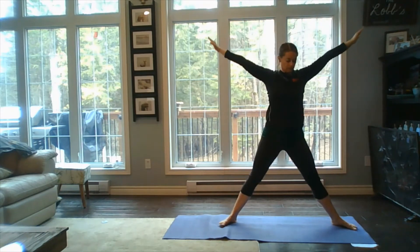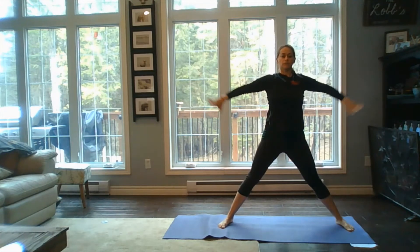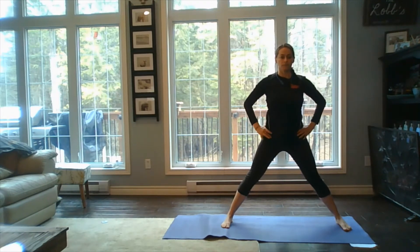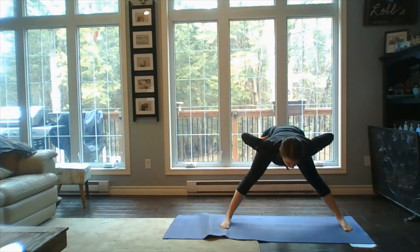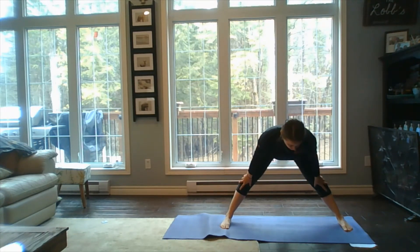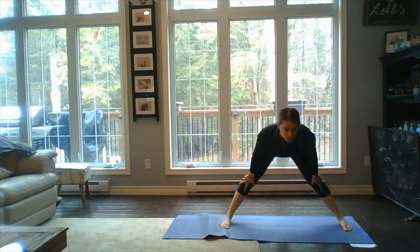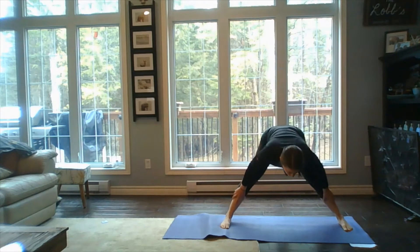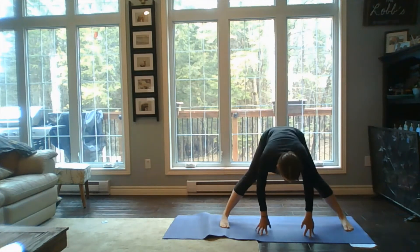On the next inhale, bring the arms up to shoulder line and extend through the legs. We're going to roll the shoulders down our back, hands come to hip line, and we're going to hinge forward into a wide-leg forward fold — finding a place along the legs or on the floor to keep that back straight as we open into this position. Exhaling down, inhaling and lifting, then exhale sinking down towards the ground.